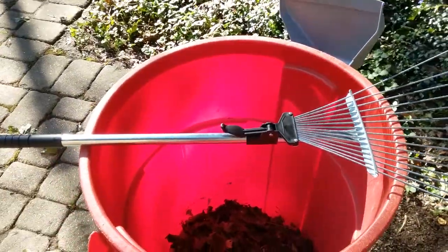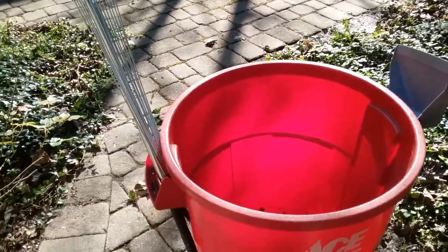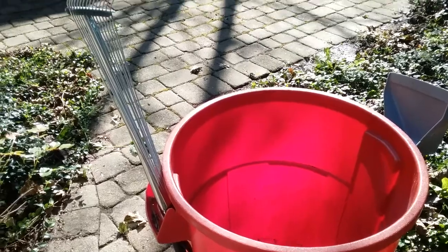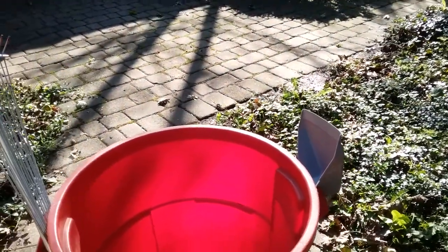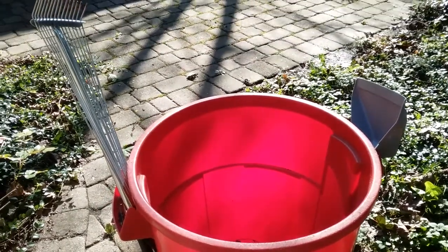One more thing I'm going to show you — a little trick that I learned with it. I can put it in the handle of my garbage can, along with my dustpan, and drag this whole outfit behind me, which saves a lot of time too.